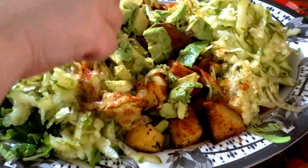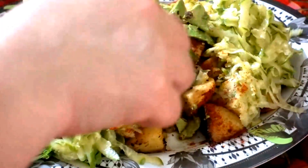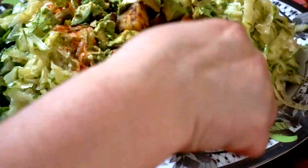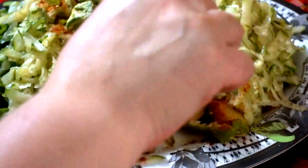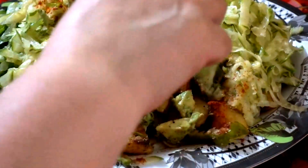Mix it up. If you want the potatoes to show you can keep them on the side. You can also use avocados for your sandwiches.